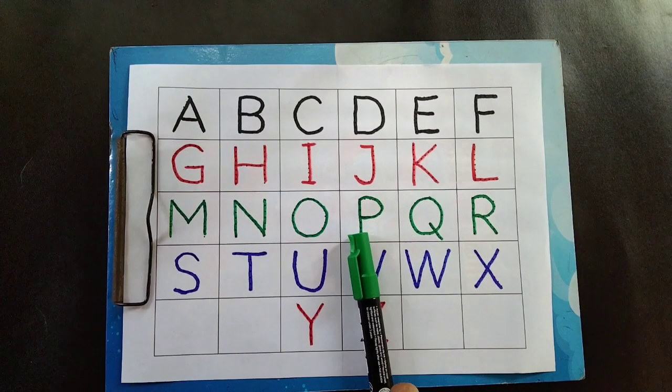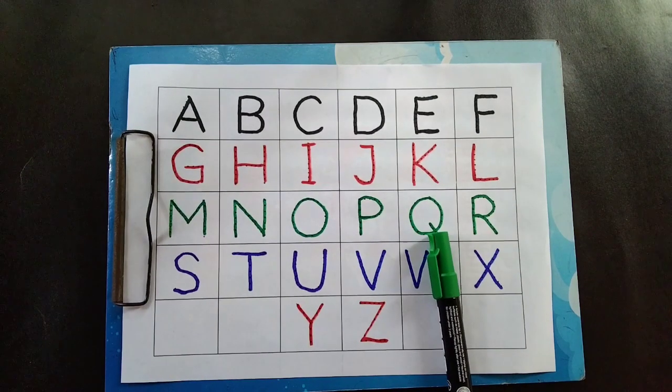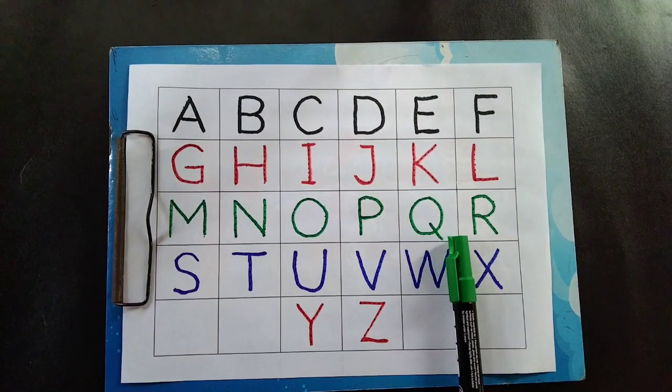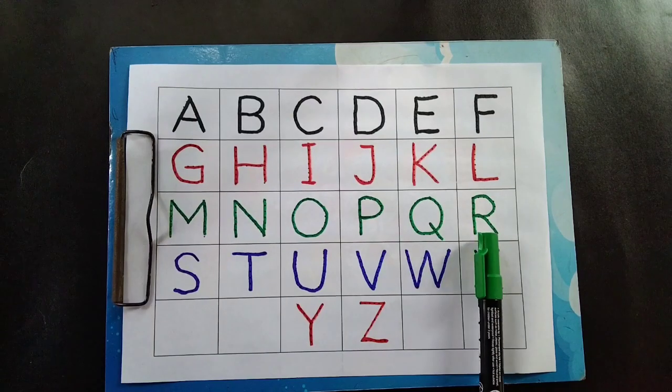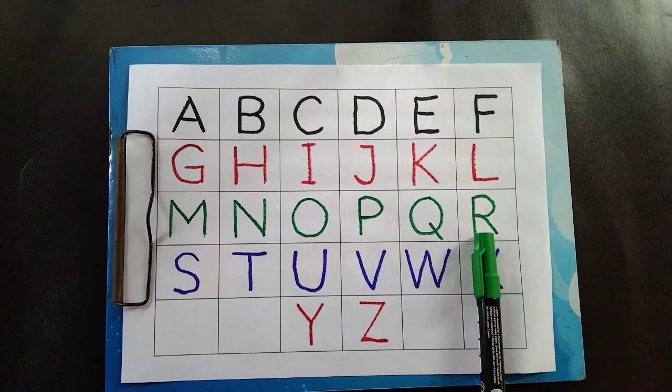E is for pen. T is for pen. Q is for queen. R is for rabbit.